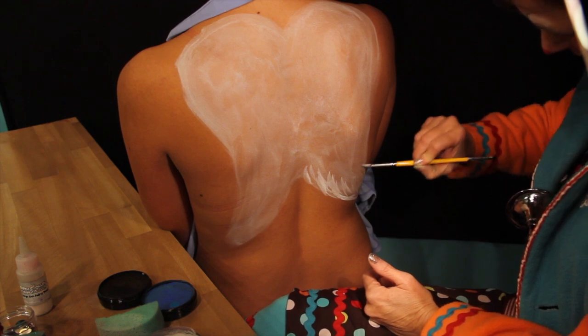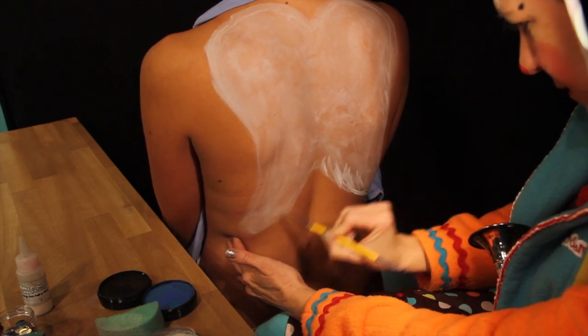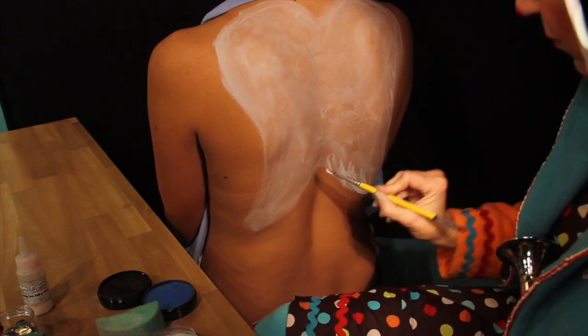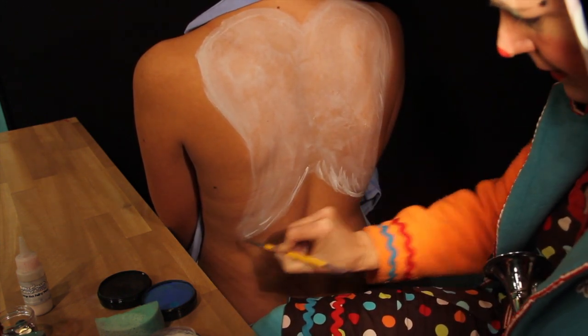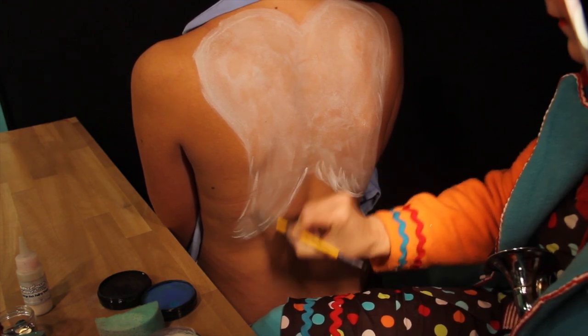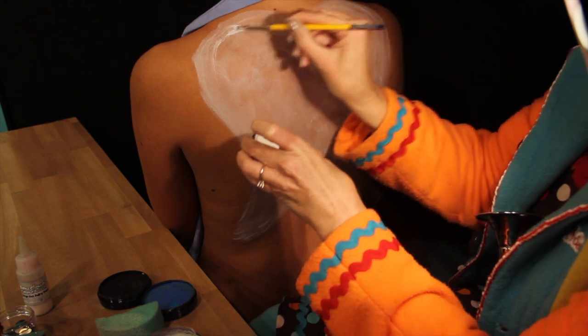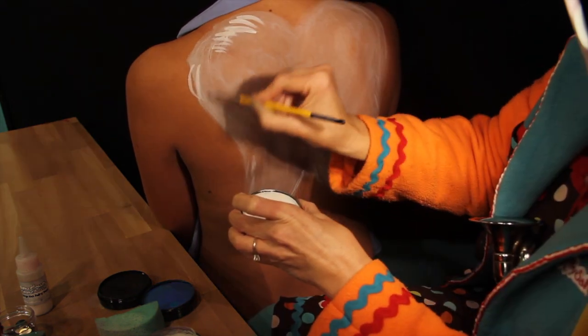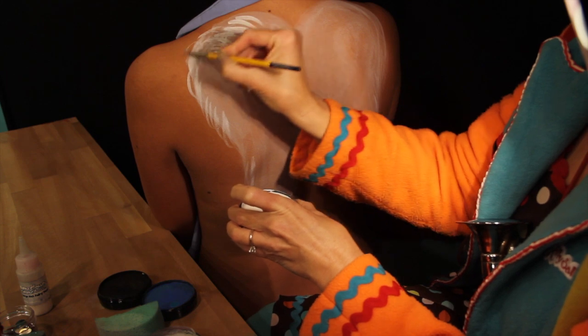So it looks like feathers down through here. I'll try to do the other side. Grab some more white paint, and feathers through here and down to the bottom and the base. Feathers. Let's try to put some feathers up on the shoulder area as well, feathers coming over here.